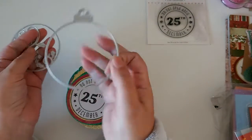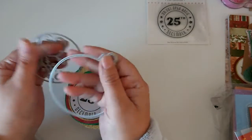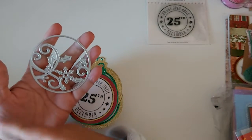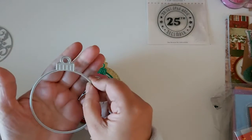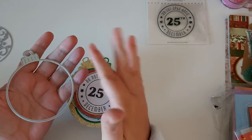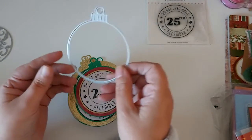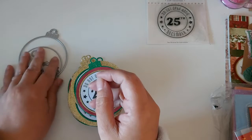The Works die comes as a set — you get an outer piece that makes a bauble shape with a top piece, and it came with a holly piece, a snowflake, and other shapes. I only used the outer bauble piece. Then from my stash I have a set of circle dies in different sizes which I used to layer on top. I can't remember what that die was called but it was definitely from The Works.